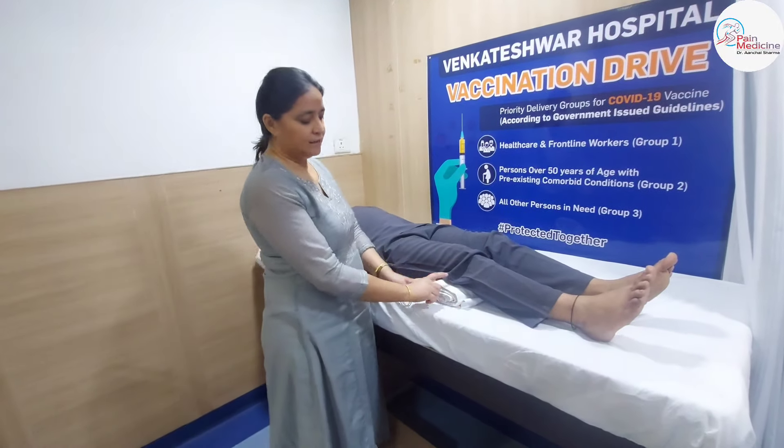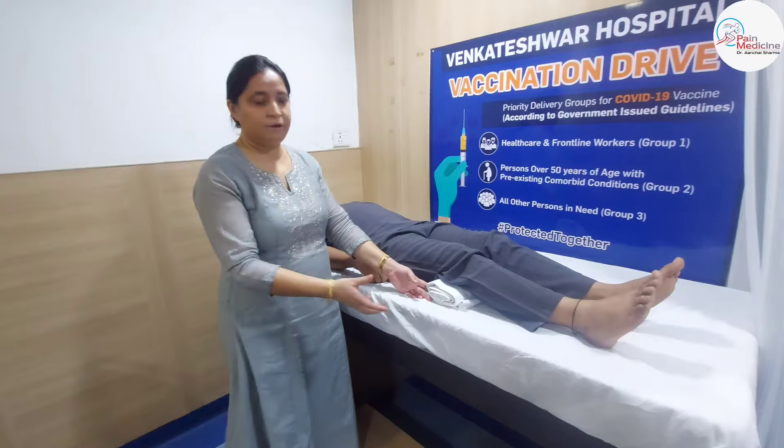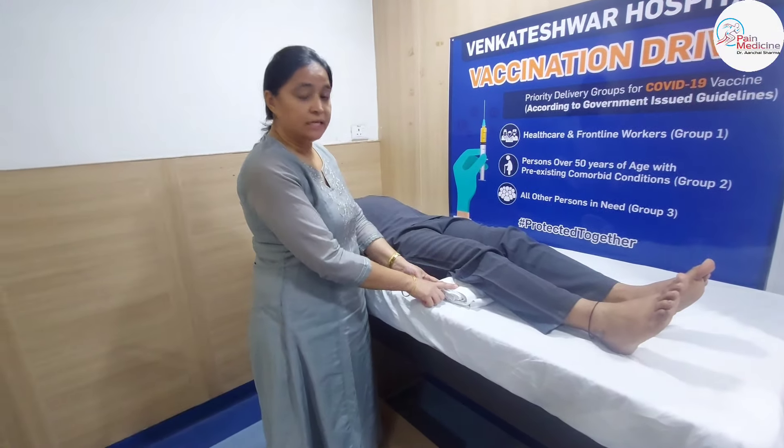This is a fourth knee exercise. You can also make a roll of clothes like this, and you can also make a roll of the knee.